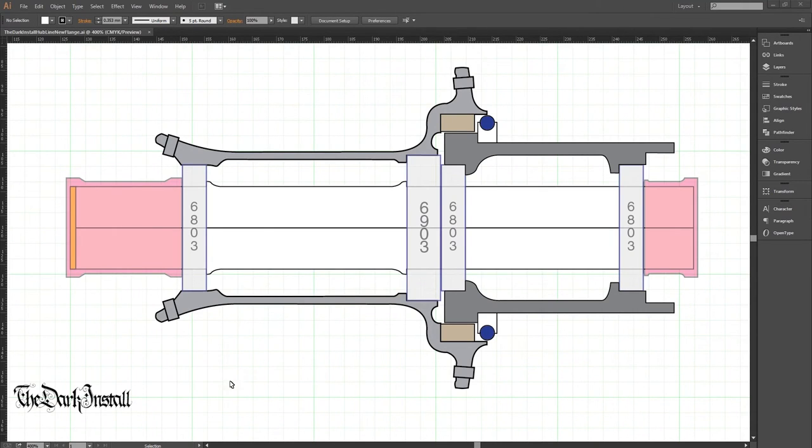This is the first in a series of concept videos. First I'll explain what we've got on the screen here, which is a 2D design. Once I've explained that, I'll move on to the 3D design I've made, which should shed a bit more light on things and show how the concept is working.